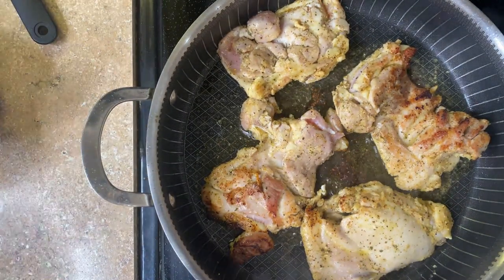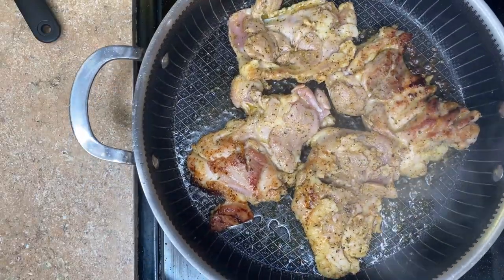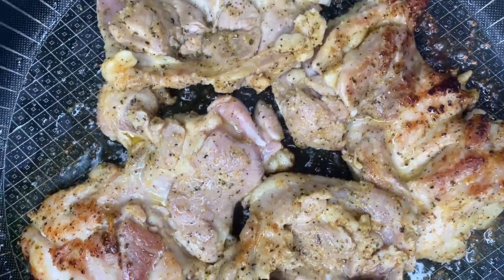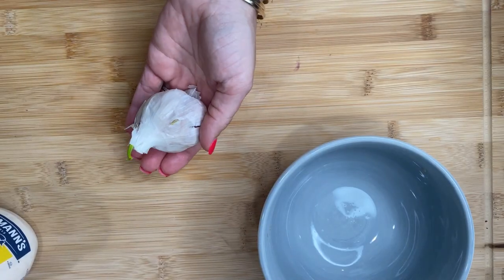I took the seared chicken thighs and put them in the oven, dropping the temperature to about 350°F and letting them finish cooking for about 10 to 15 minutes to make sure they're cooked all the way through. You could also leave it at 400°F — either way works fine.